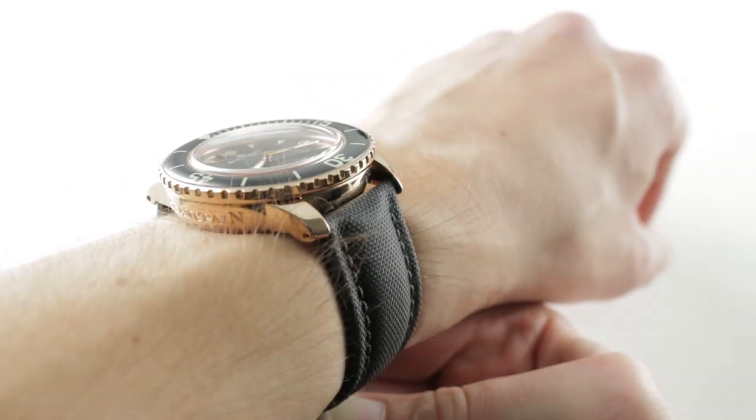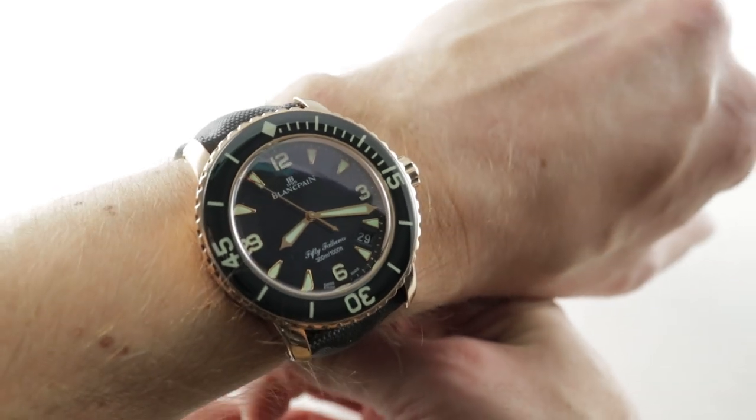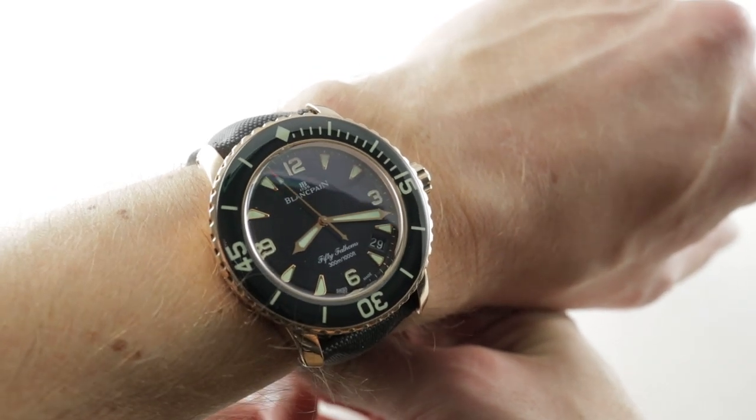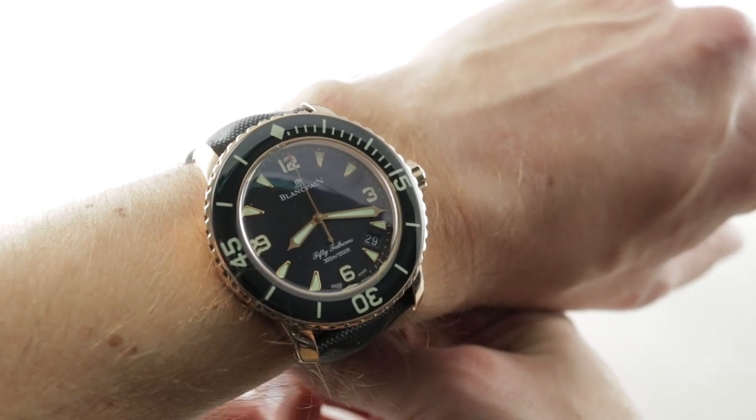High-grade materials, finish, enduring design, and real historical roots in the origin of the dive watch make this one of the great model families in the business — iconic not just for Blancpain but for watch collectors generally.